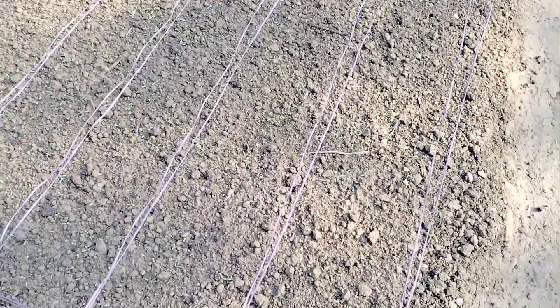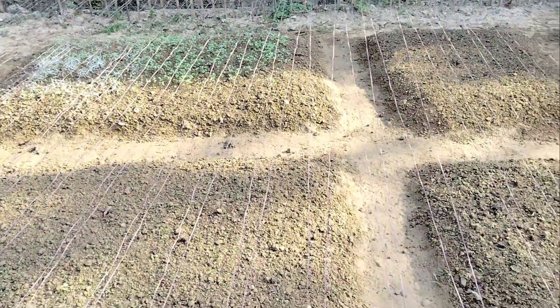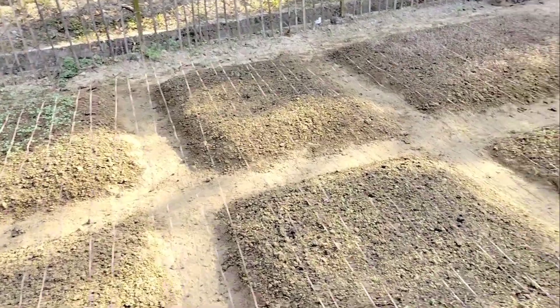We will be able to eat this with a lot of fresh vegetables. We will eat this with a lot of fresh vegetables.